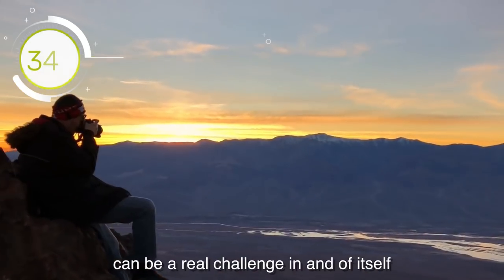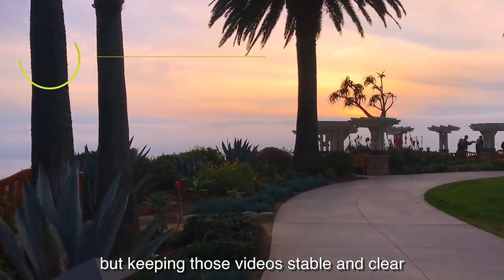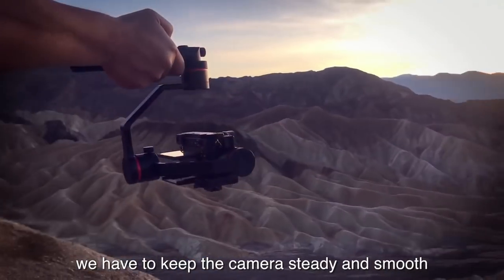Getting the shots you're looking for can be a real challenge in and of itself. Keeping those videos stable and clear can really make or break it. To create an excellent film, we have to keep the camera steady and smooth.